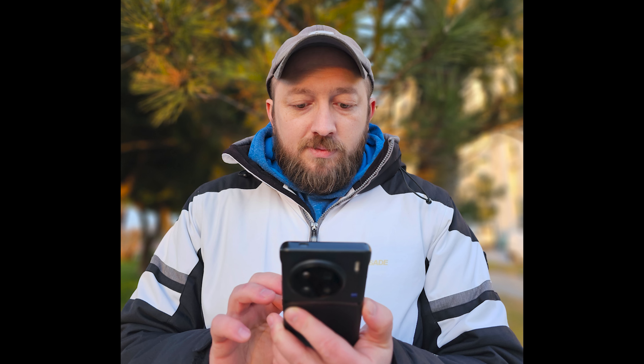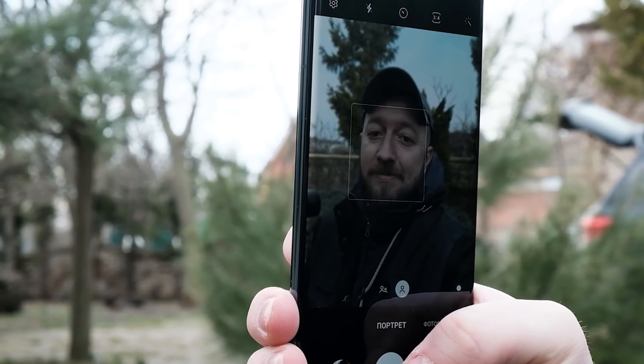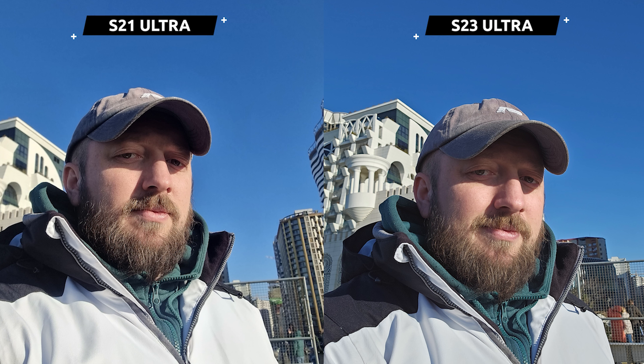The S23 Ultra picked out the frame of the glasses with excellent precision. In general, portrait shots from Samsung are very good, and the new flagship maintains this high level. As for selfies, the S23 models are getting a new 12MP instead of 40MP. I really liked the 40MP selfie camera on the previous flagships, so I was hoping it wouldn't get worse — and it didn't.